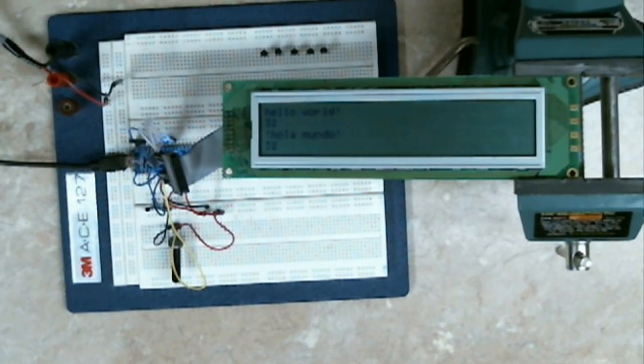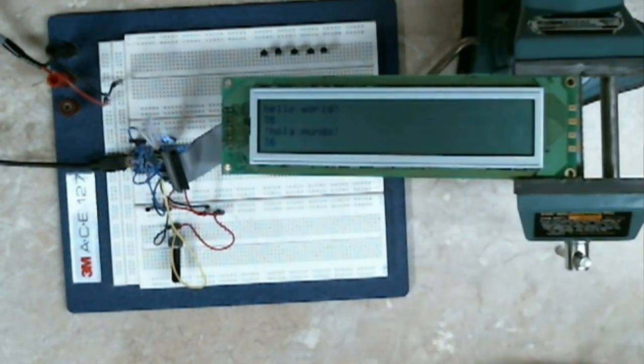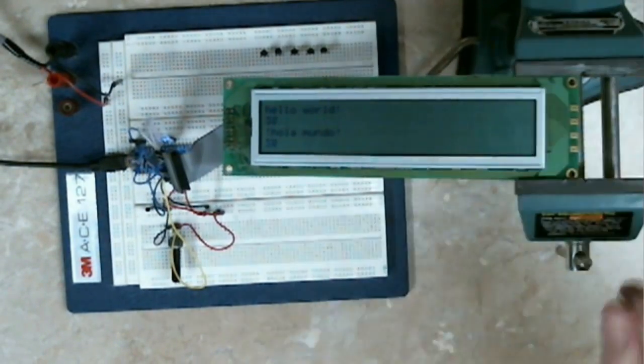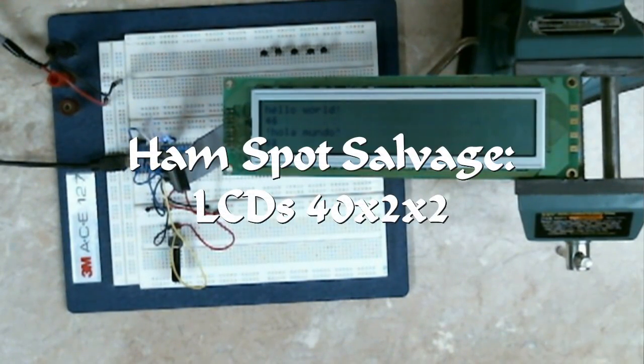So I think that was worth $2.50. The thing was falling apart anyway, and here I have a really nice display that I can use for other stuff. Thanks for watching, I hope you enjoyed.